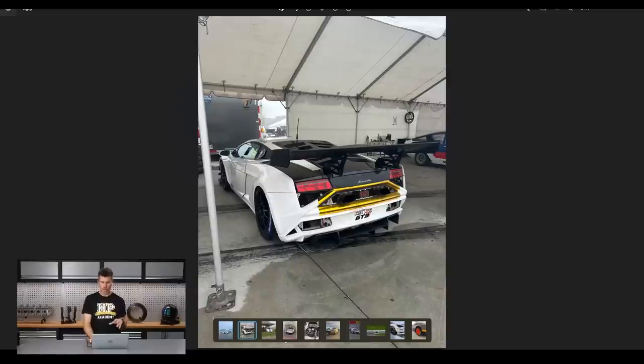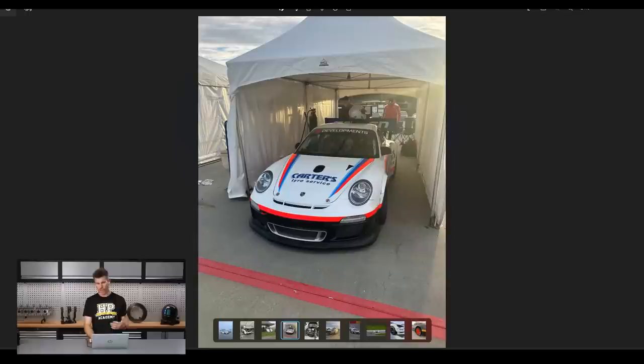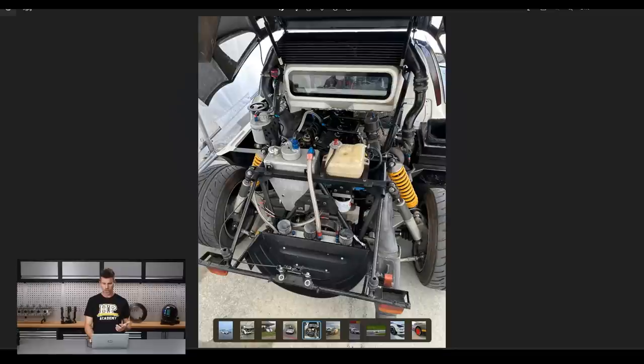The competition in my particular class was pretty wild — there was a Lamborghini Gallardo GT3 car and a variety of Porsches of different generations. One particular Porsche, run by Carter's Tyre Service, ended up being my main competition in the racing. Also, just to keep things interesting, there was a genuine Ford RS200 — one of my personal favourites. This one is owned by Tony Quinn who actually owns Highlands Motorsport Park. He was running it in modern classics. It's pretty heavily modified: a sequential gearbox, bigger turbo, Motec electronics suite, and reportedly around 700 horsepower on high boost.